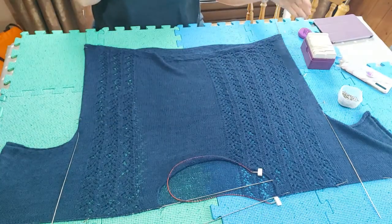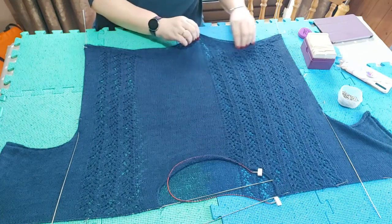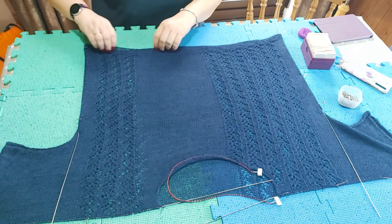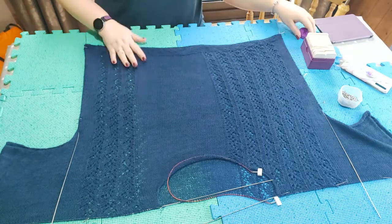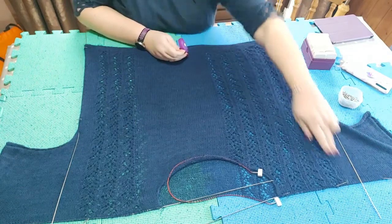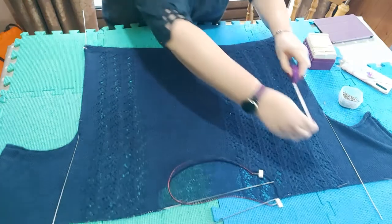Blocking garments and how much you stretch them isn't quite the same as blocking shawls. With shawls I tend to stretch them as much as possible; with garments I may not stretch them as much, depending on whether it's all-over lace or part lace and part stocking stitch like this. Now I'm going to measure from the wire down to the edge to make sure they're the same on each piece.